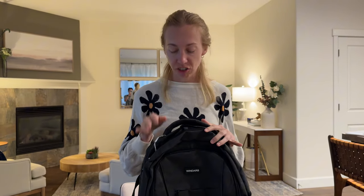I was gifted this backpack to try out and tell you more about it. I just got it and already, even just looking through it, I'm really impressed and I like it a lot, so let me show you what I've already been seeing.